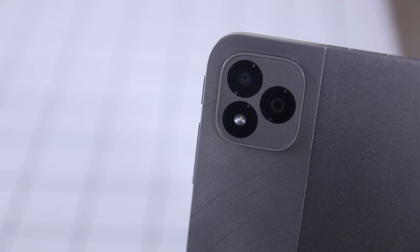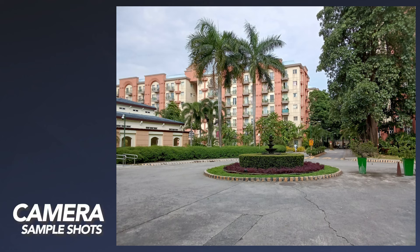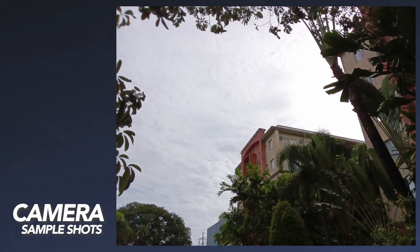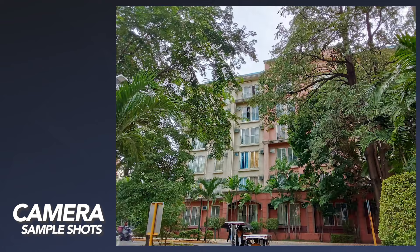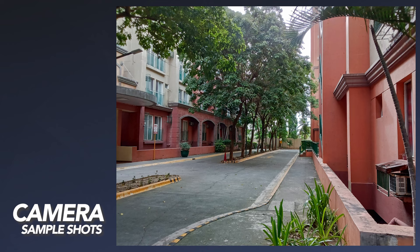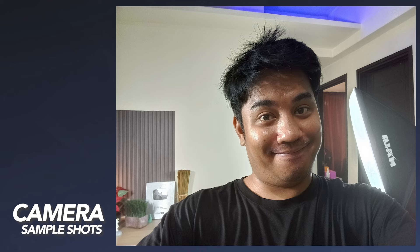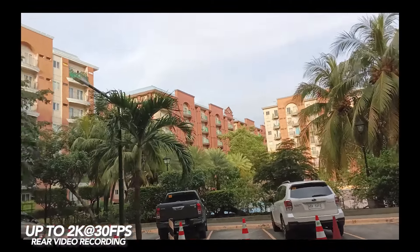Heading towards the camera department, the Infinix X-Pad boasts an 8-megapixel sensor on both the rear and front cameras. Both cameras capture decent shots, especially with decent lighting conditions. It has ample amounts of detail and decent sharpness. It also comes with a wide dynamic range with no visible deep blacks or deep shadows. As for video recording, both the rear and front camera can shoot up to 2K at 30fps without any stabilization features.